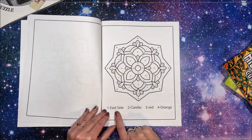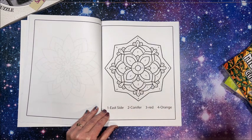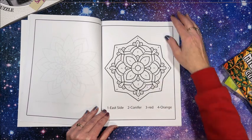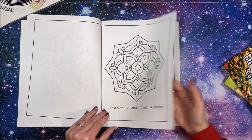'East side' — what in the world is that? And 'conifer'? No, this book's going back.